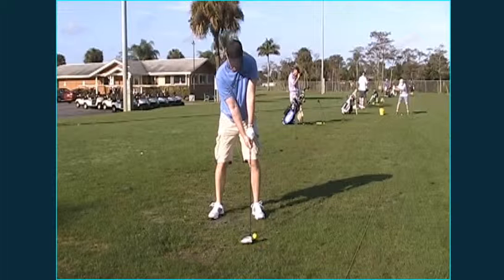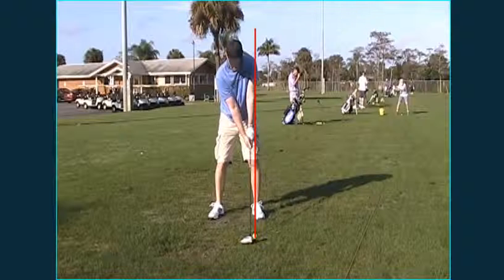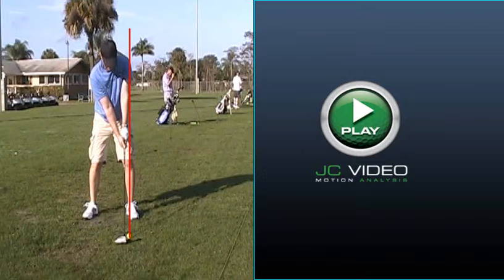We're looking at the driver here. A couple things with the driver that changes in the setup is that you have the ball more across from your left foot and your upper body is more behind. The reason why you do that is you want to swing up on the ball. You don't want to make any grass contact with this club. If you do make grass contact, you'll pop up underneath it. The ball will go straight up in the air and not very far.